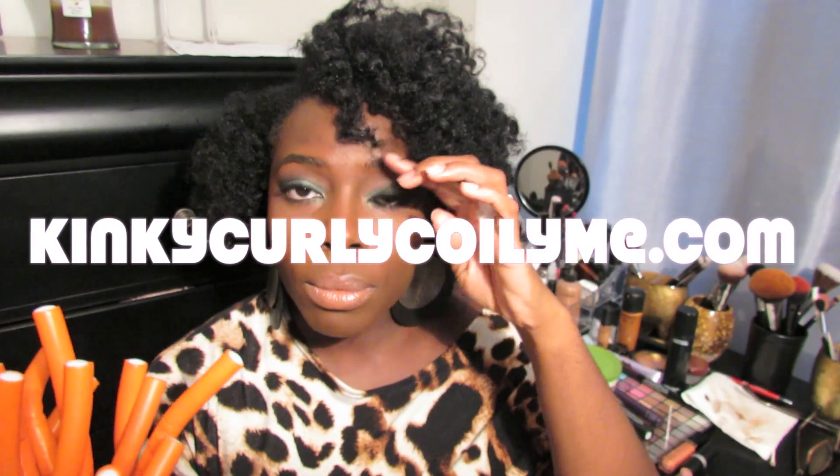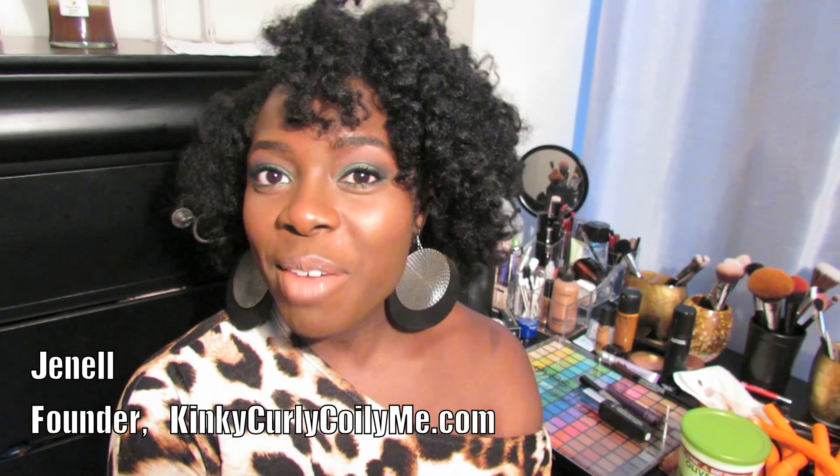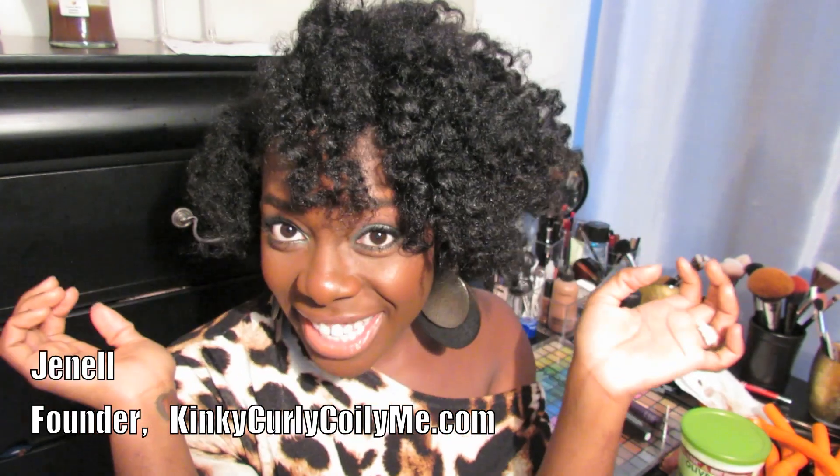Hello everyone, thank you for tuning in to my channel. Today I'm coming to you with a hair of the day and a face of the day. I'll start off with the hair and then I will go on to the makeup.